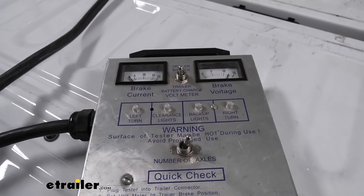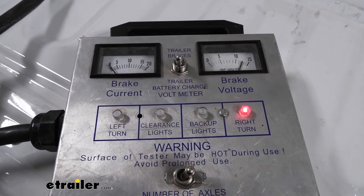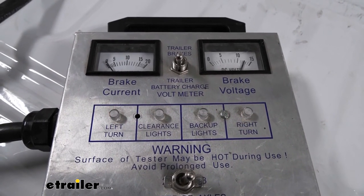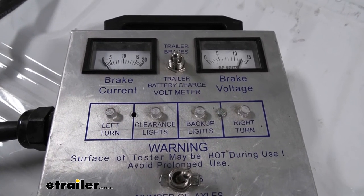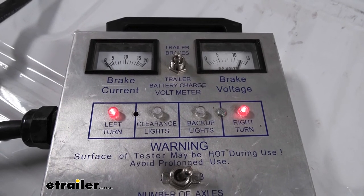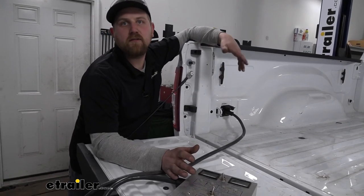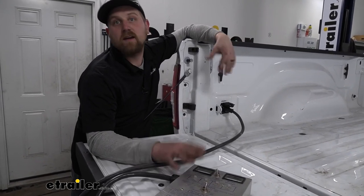It is a good idea to test your wiring to make sure it's functioning properly. I'll go ahead and try our left turn, right turn, running lights, brake lights, brake controller output, and we have our 12-volt auxiliary power. If I start up the truck and put it in reverse, we can check those as well. It is a good idea to use a tester box like this, because if you just plug into your trailer and try everything and you have an issue, the trailer could be the culprit and not the wiring. Using a tester box eliminates that possibility.